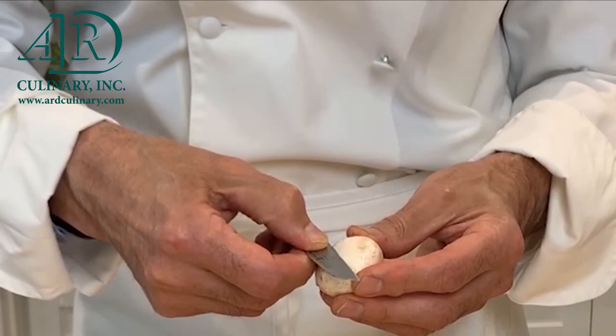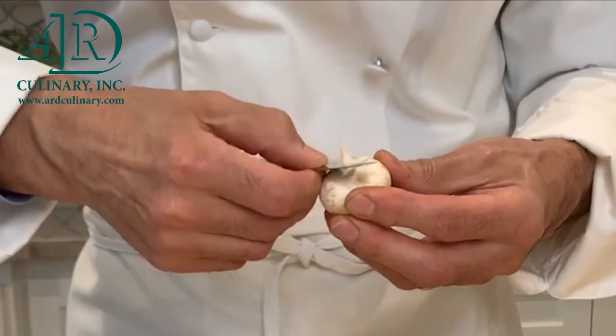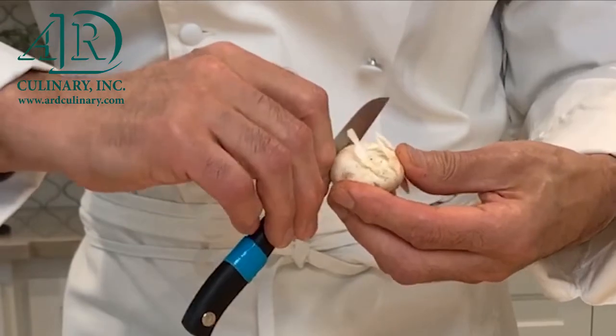Hold the mushroom with the thumb and fingers of the guiding hand. Place the blade of a paring knife at an angle against the center of the mushroom cap. Rotate downward to the edge of the cap, cutting a shallow groove. At the same time the knife is cutting, the guiding hand is turning the mushroom in the opposite direction.